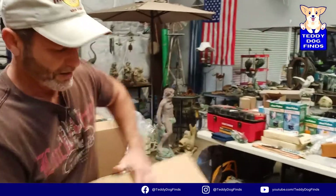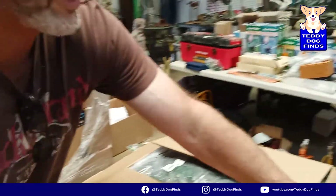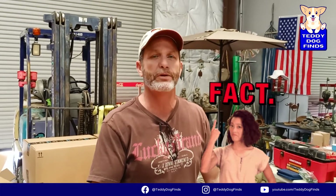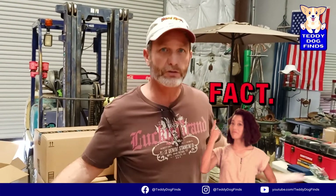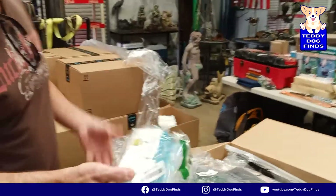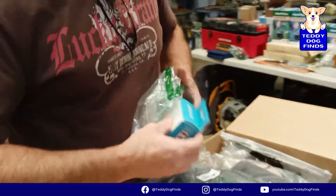I want to emphasize this - everybody goes online and shows you all these pallets and storage units and nobody tells you the truth, it's all fluffed. I'm showing you exactly the truth of how I get stuff. I've been doing this long enough, my sources are good. I only go to specific people because I figured out who's the best, who's honest, who's not greedy. You're getting it from the horse's mouth.